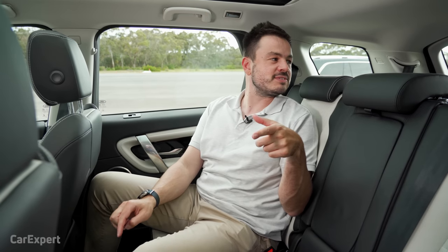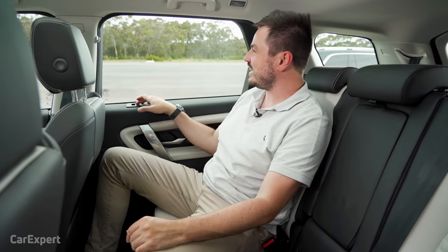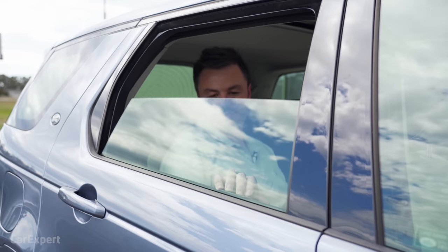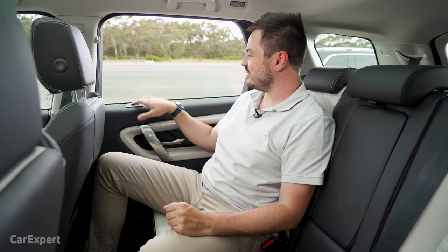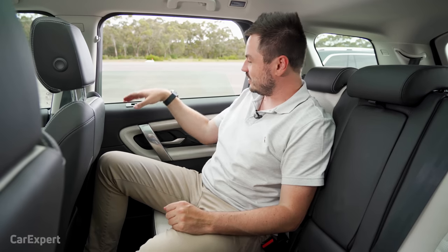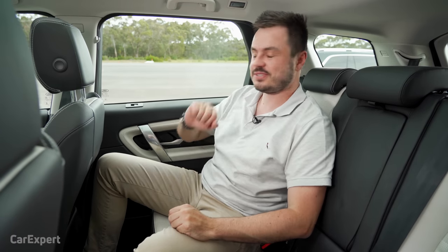Let's have a look at the third row — it doesn't look all that spacious. Land Rover says it's just for kids, but I want to see if adults can fit. Before we do, we're introducing a new test: does the window go all the way down? The answer is no — it's just over halfway down, which I find strange. We'll be doing this test on future reviews too.